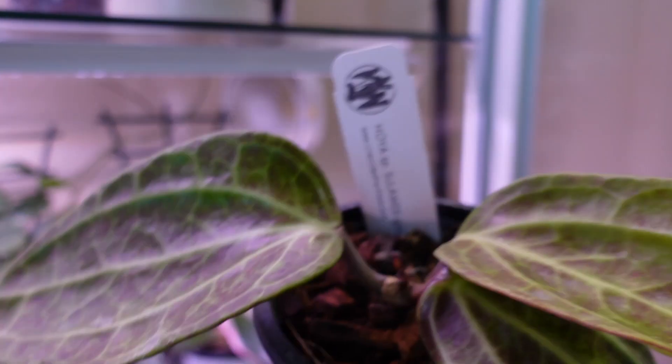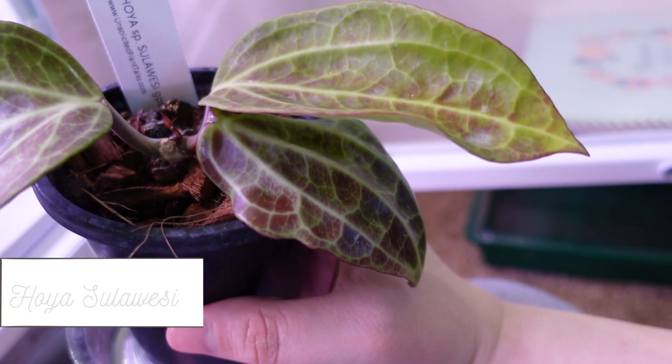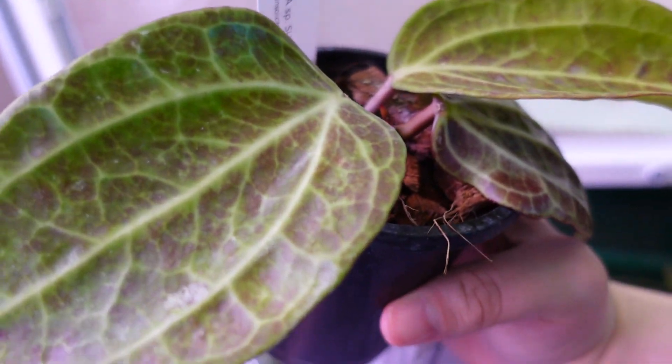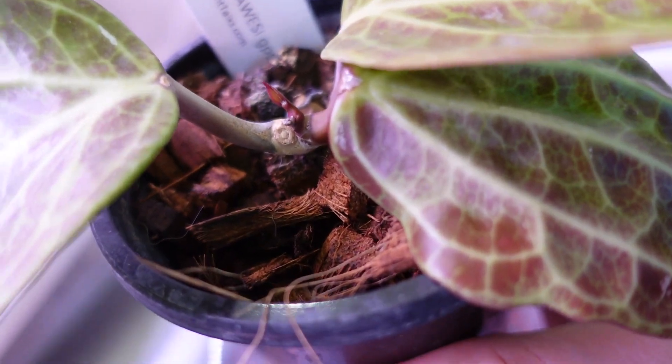This is my Hoya suluisia GPS 88-67 and she's doing really good. Look at that sun stressing, you guys — it's gorgeous! And that on the bottom is her newest leaf, and she's got another leaf coming in there.